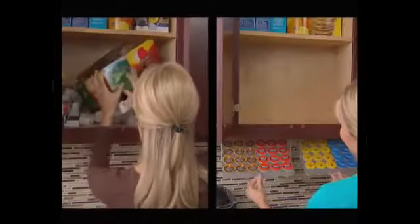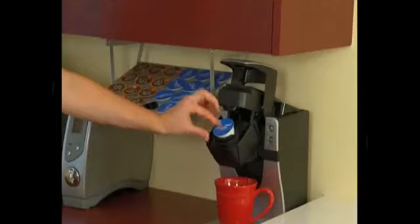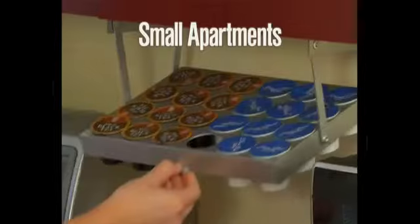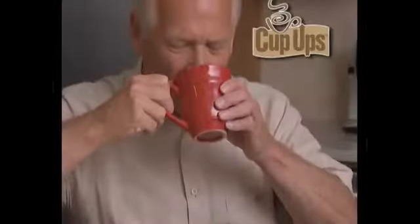Look at all this cabinet space you save. Order extra Cup-Ups to attach to your pantry shelves for even more storage space. Even for cabinets without a lip, you can store your pods with just a flip. From the smallest kitchen apartment space to a downsized retirement place, Cup-Ups is the secret solution for storage space.